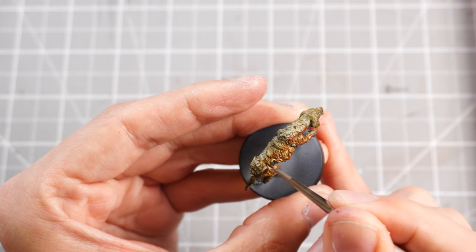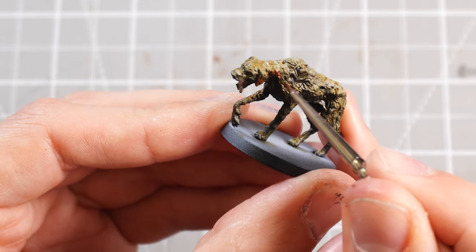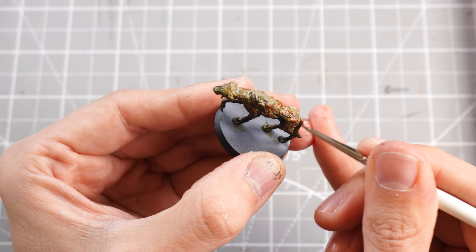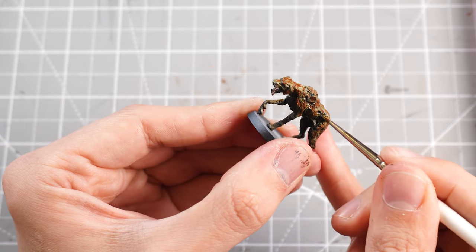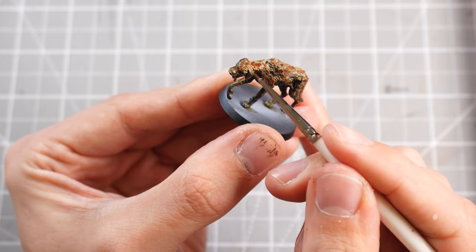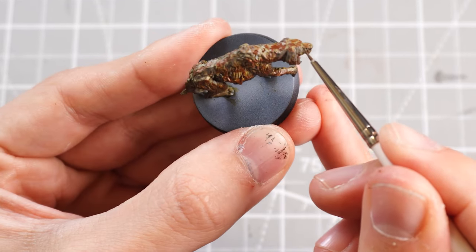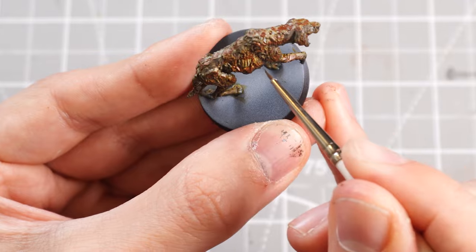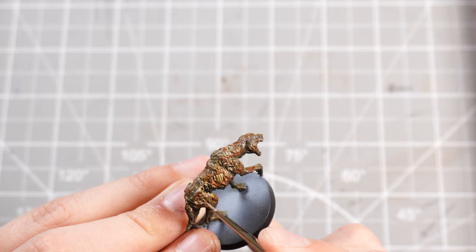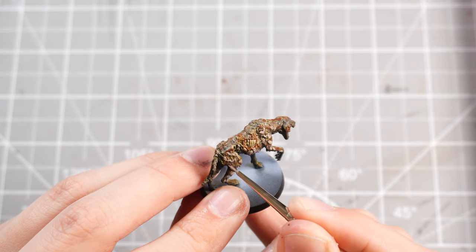Starting off with one brown tone, working and blending it into the contrast paints lower down. Then I can start working in the Storm Vermin Fur, which is a much grayer version of brown — a fur color, as the name suggests. I can just start mixing that into different strands of hair, adding a bit of dynamism and interest so it's not just all one cohesive color. You can also mix in different blacks and whites into these tones to really mix it up and make it look mangled and horrible. With the bulk of the fur done, we can then turn our attention to highlighting it all with some Corax White, basically mixing it into the colors we had before and accentuating just the edges of the fur, making anything stand out and look a bit more interesting.